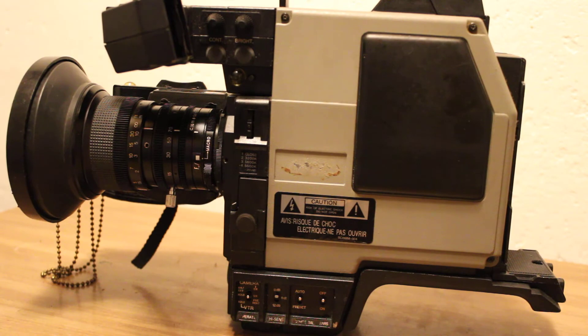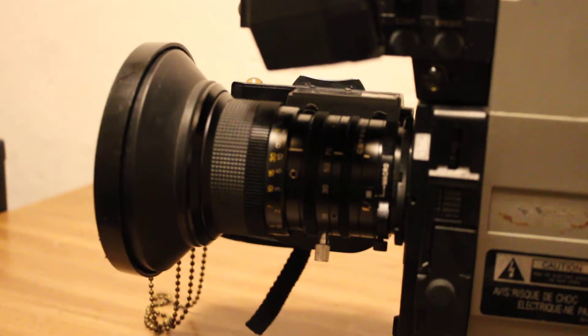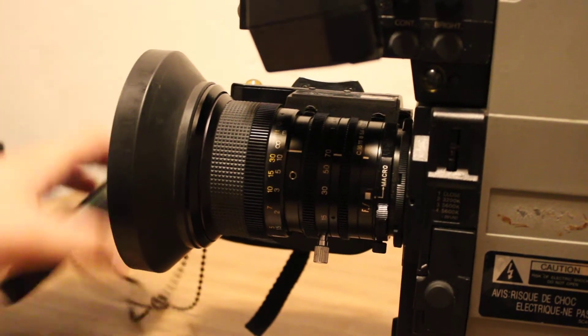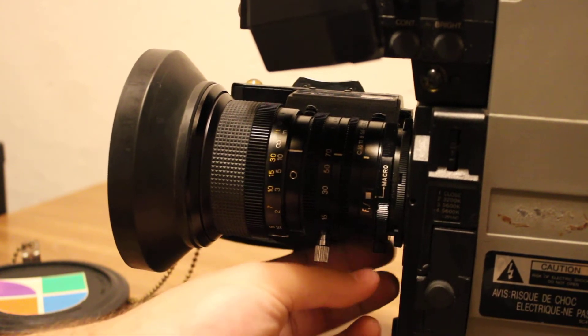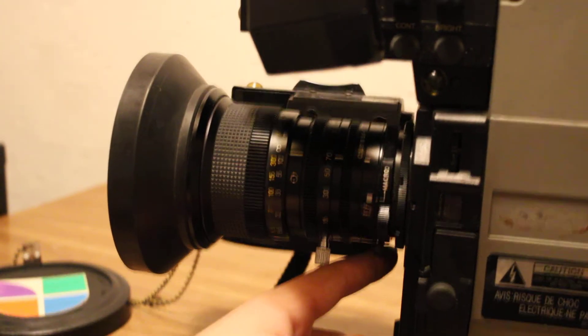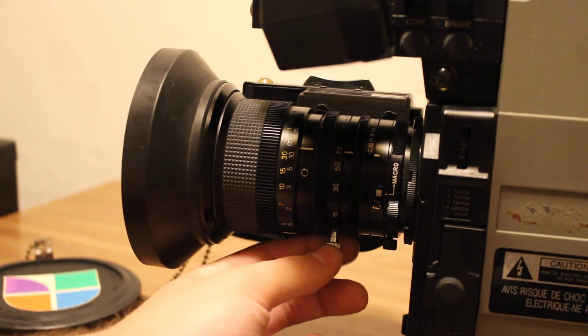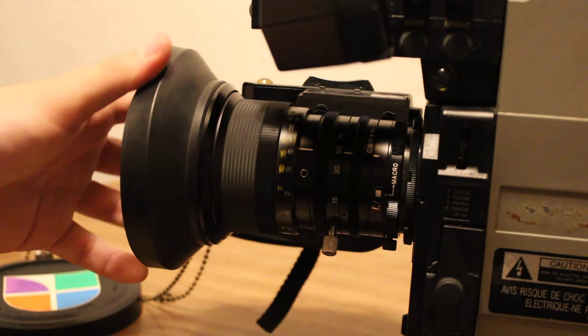Then we've got this lens. This lens is actually pretty incredible — it's a 10x zoom lens, and it's got some interesting features. Some of these actually have doublers. I think you can change where infinity is on this. It's beefy. No autofocus, of course.